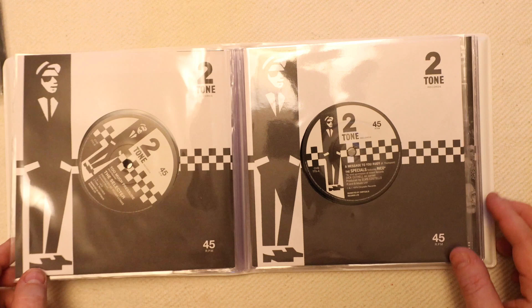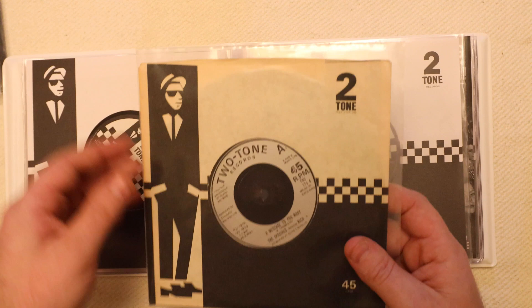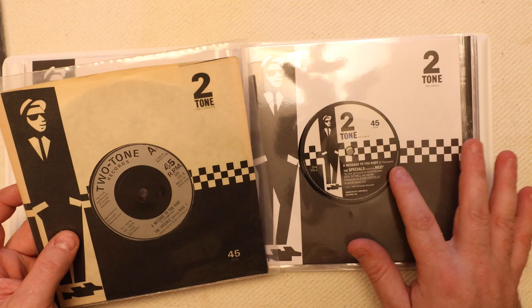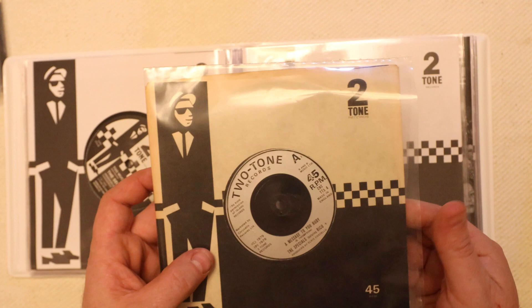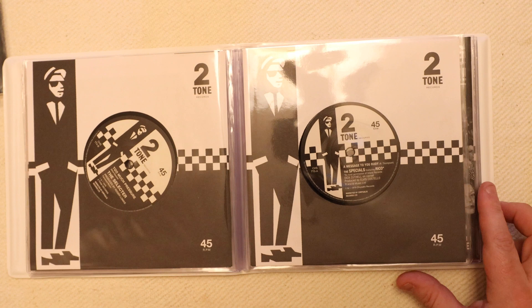Next we have Message to You Rudy, again the Specials, and again I have an original. The new ones are all paper labels, which are quite nice, as opposed to the sort of later pressings we often find which are all pressed in and then inked over — not quite as nice.